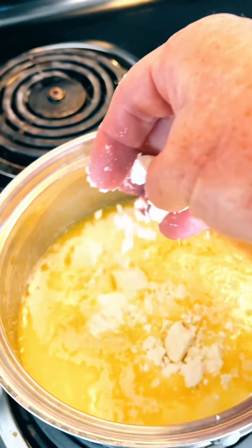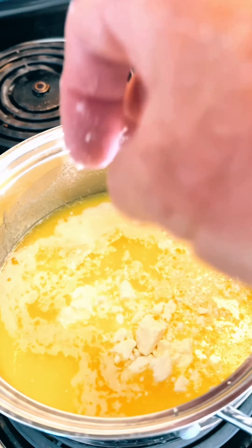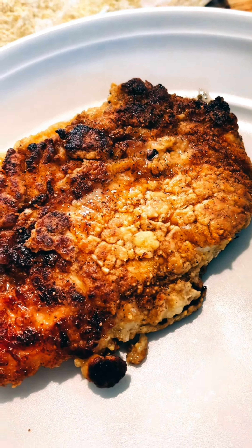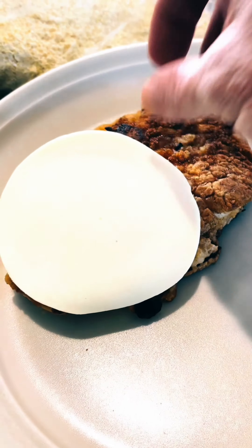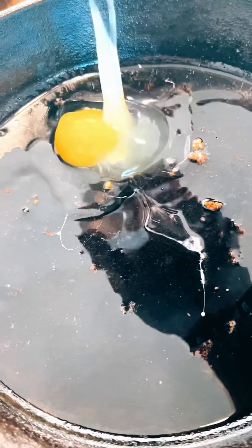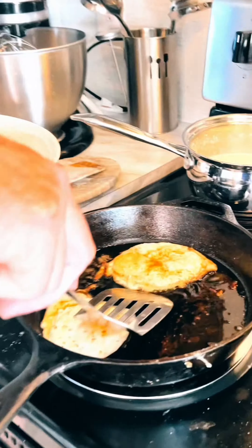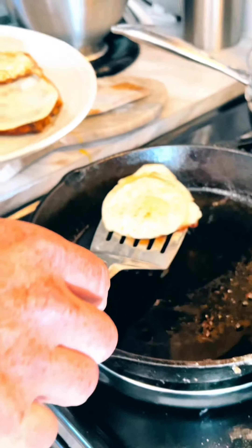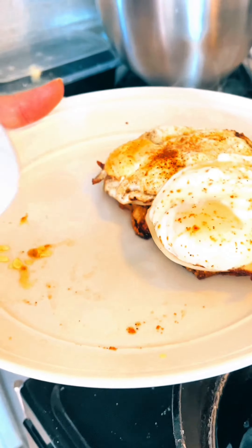Add a little feta cheese for a little extra kick. When your chicken's done, take it off the skillet, put it on a plate, give some provolone over the top of it. Drop an egg in there — or should I say two eggs — put it on top of that chicken.